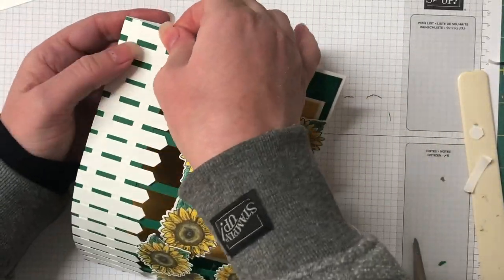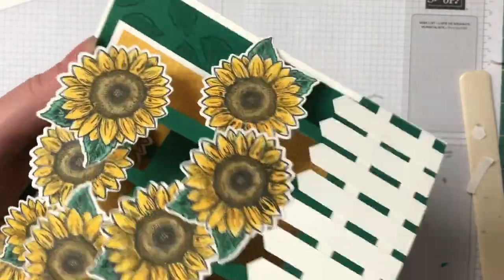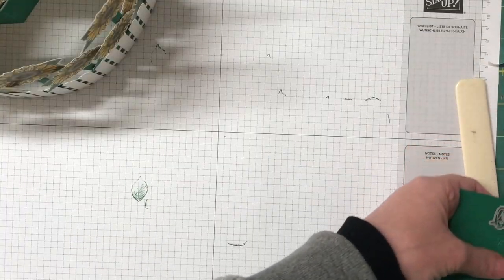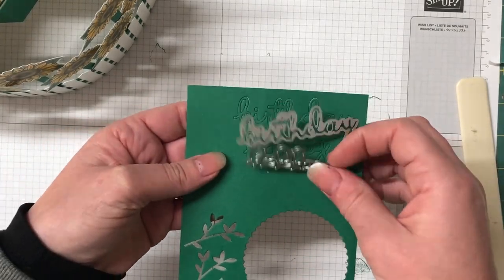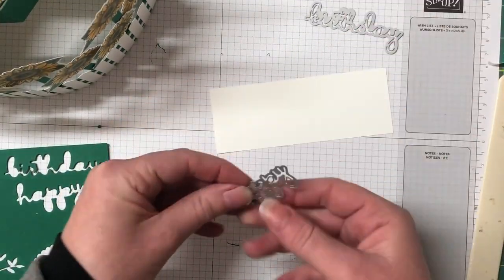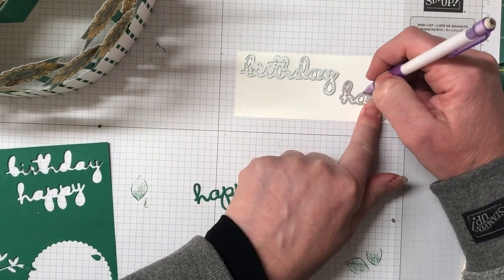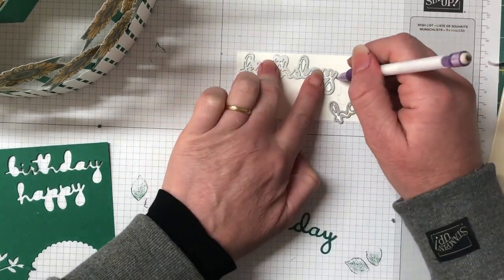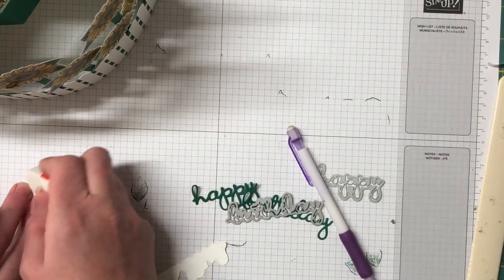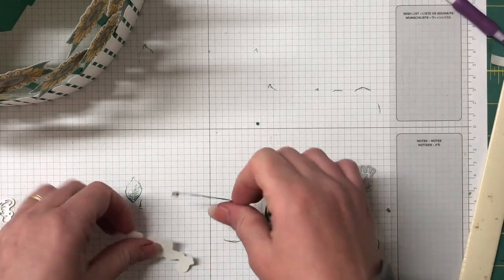I've used the Well Written framelit dies for our sentiment. I've gone with 'Happy Birthday' because I think that's a nice bright fun card and everyone needs a bright fun card for their birthday. I've already die-cut the 'Happy Birthday' in Shaded Spruce cardstock, being careful to pull them out from the die. I'm doing a bit of a layering effect — this was shown by an artisan team member, I believe it was Rochelle Block — where you use the dies to create a mat. I've just gone around with a pencil and now I'm using my paper snips to do some fussy cutting, then using my eraser to get rid of any pencil marks.